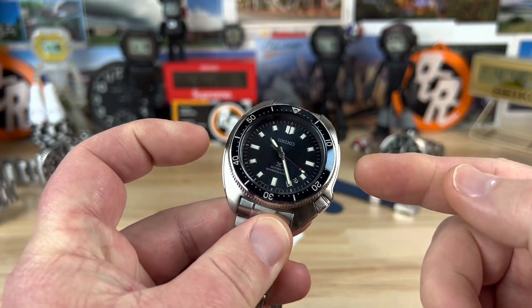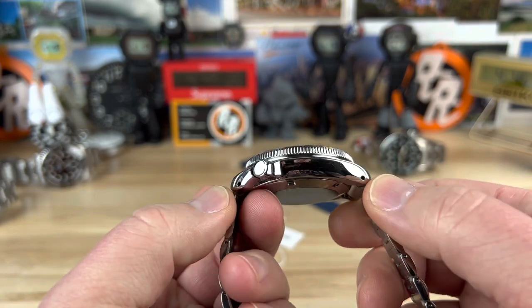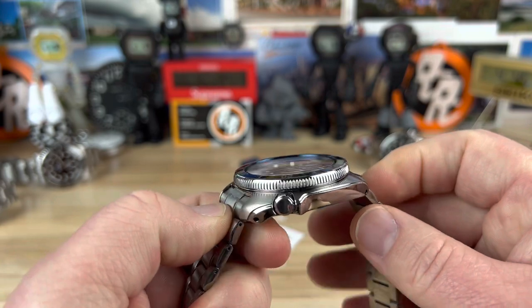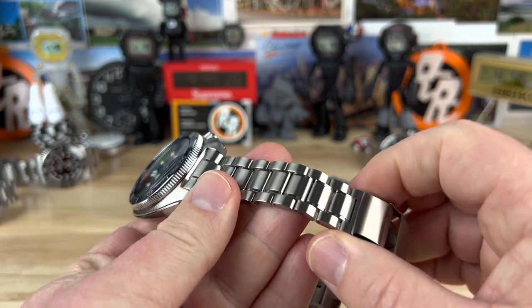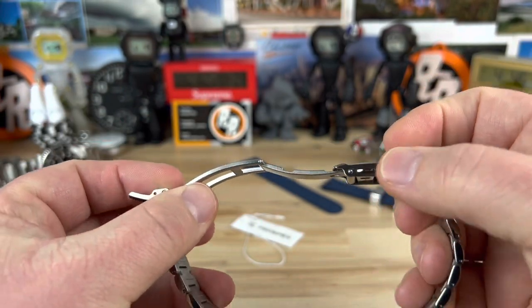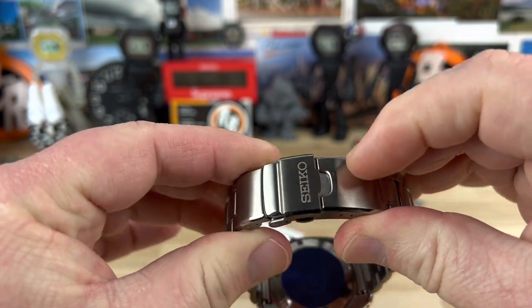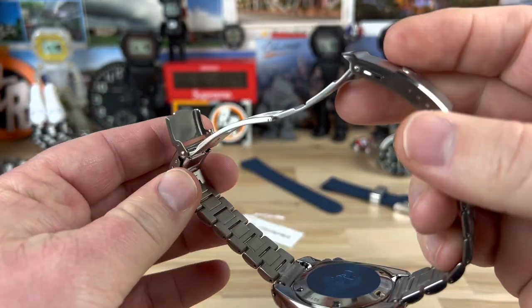Case: 44 millimeter wide, 49 lug-to-lug with drilled lugs, 13.2 millimeter thick, sapphire crystal up top, 20 millimeter lug width, bracelet tapers down to 18. You have the standard Seiko dive extension with the milled center part, stamped outer, 4 micro jaws, double pusher, oversize keeper, signed Seiko. Should be a pin and collar system.